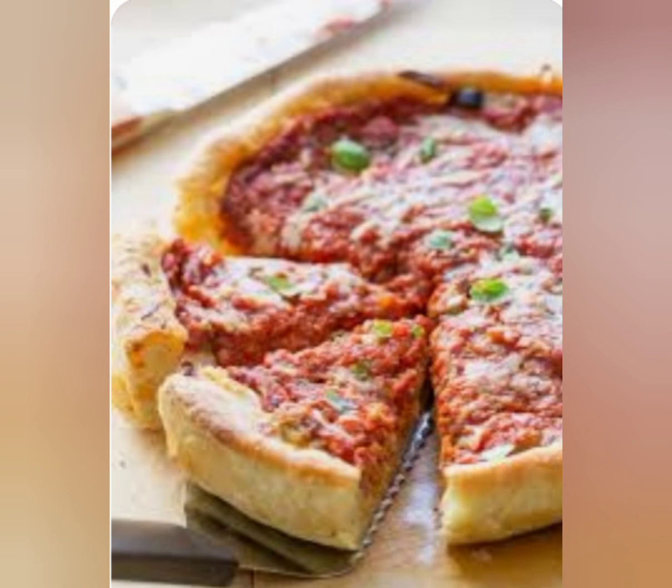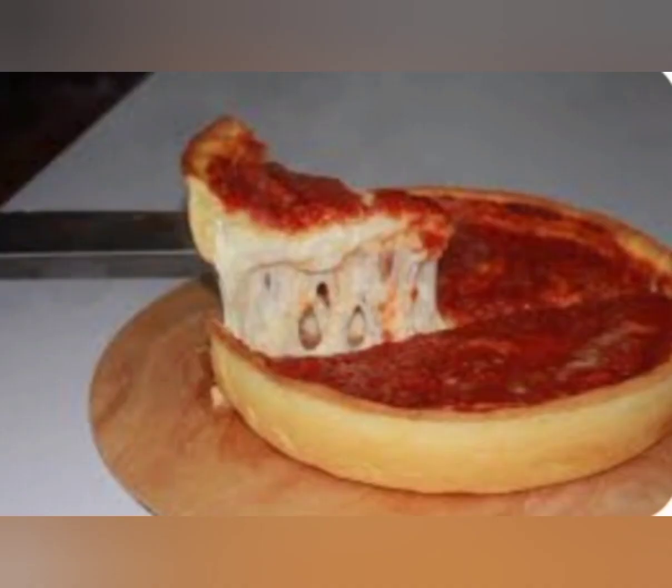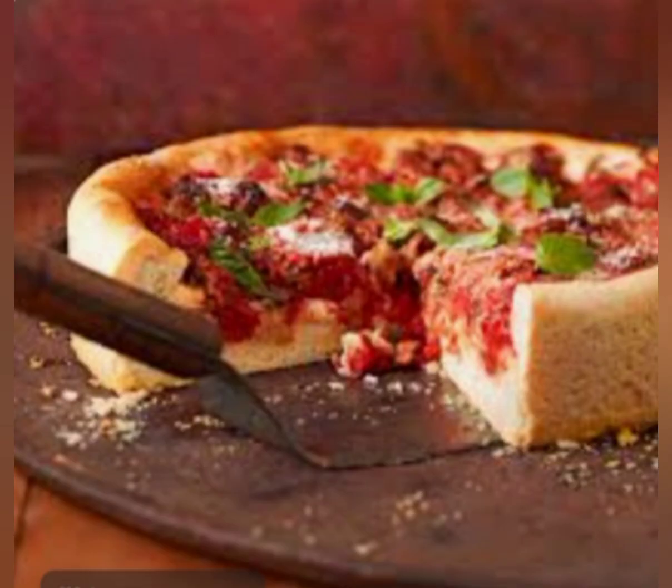And there you have it — an authentic Chicago deep dish pizza recipe that you can make at home. We hope you enjoy making and eating this delicious pizza as much as we do. Thanks for watching, and we'll see you in the next video.